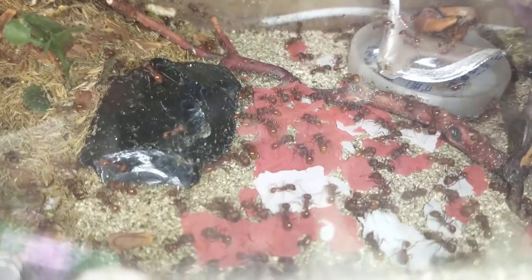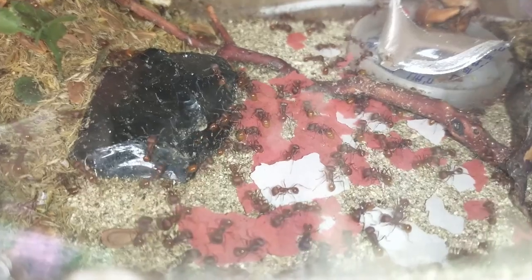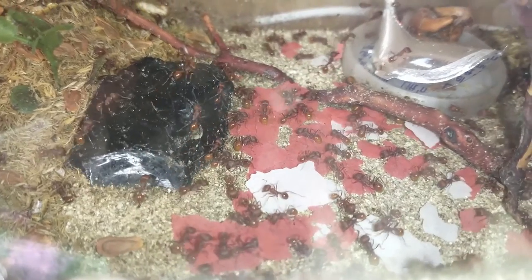I saw a video the other day where an ant keeper had fed his harvester ants fish food, so I thought I would give it a try with my harvester ants.